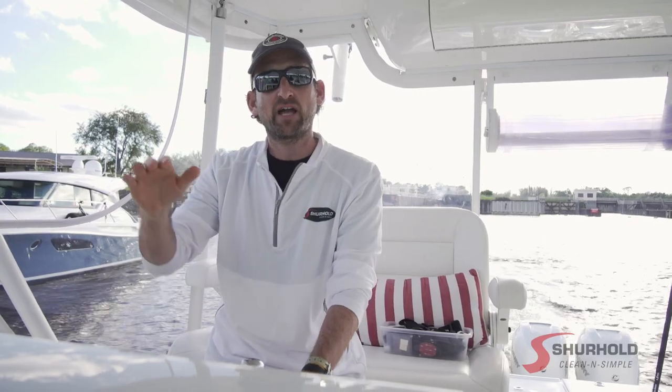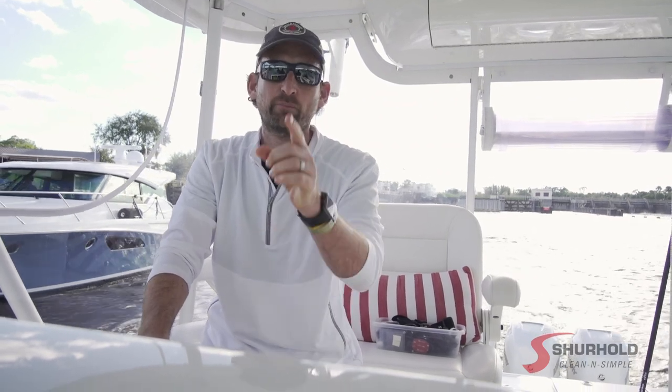Regardless of whether you're going eastbound or westbound — Stuart to Fort Myers or Fort Myers to Stuart — that's what you've got to do. You're going up to the lake and then back down, always going through the locks and keeping yourself safe. Until next time, this is Barry Berhoff with Surehold Industries. Keep your boat clean and simple.